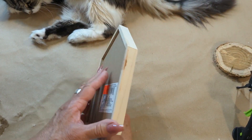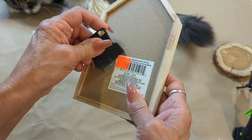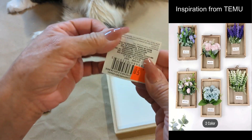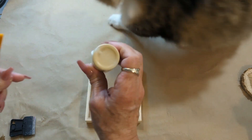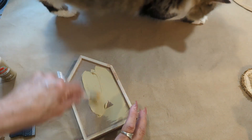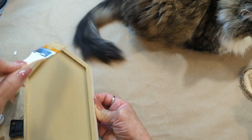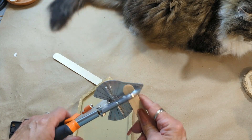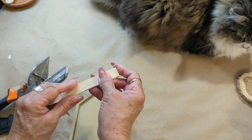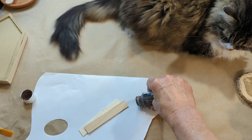I went to one of my local Dollar Trees and they are moving locations so they have everything 25 and 50 cents — most of the crafting supplies. I bought this for 50 cents. I'm going to come in and paint it with this khaki color and give it one coat. I'm cutting these popsicle sticks — only the round part — because I'm going to be extending the roof, and I will give them one coat with brown acrylic paint.